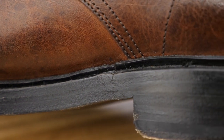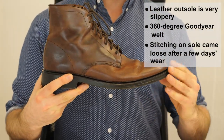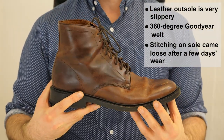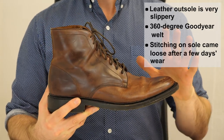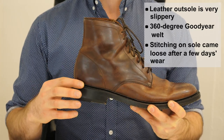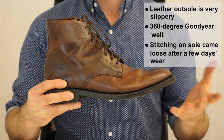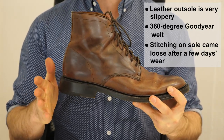These boots feature a 360-degree Goodyear welt that goes all the way around the perimeter. The Goodyear welt offers some water resistance and makes resoling much easier. The 360-degree version is even easier to resole than the more common 270-degree Goodyear welt. So the welt is always a plus.